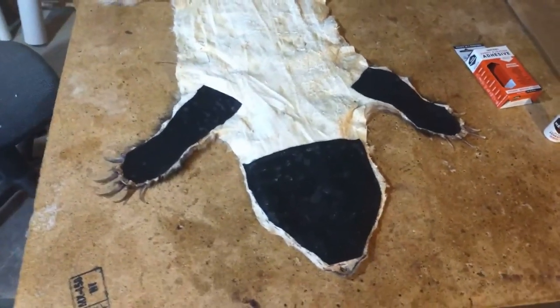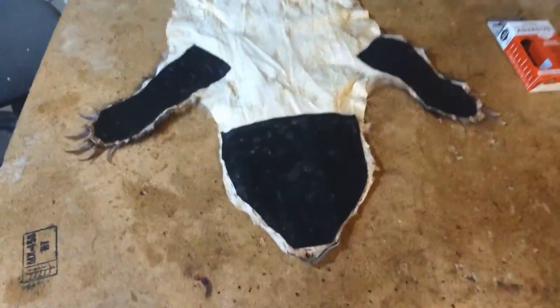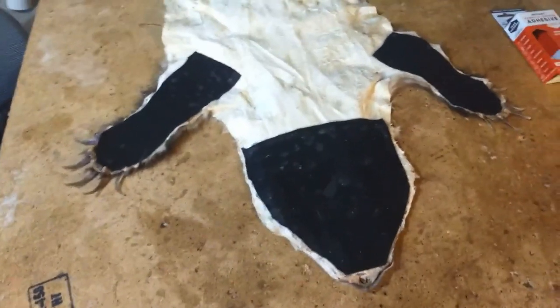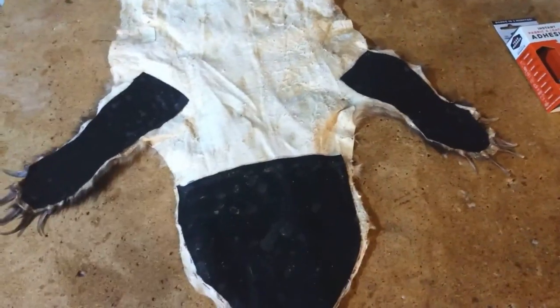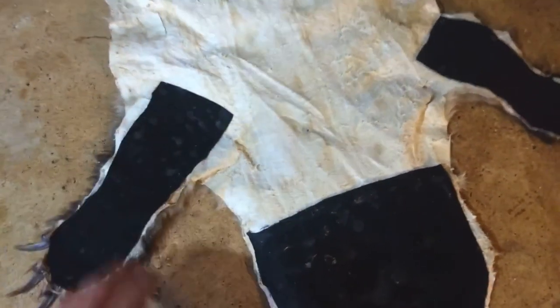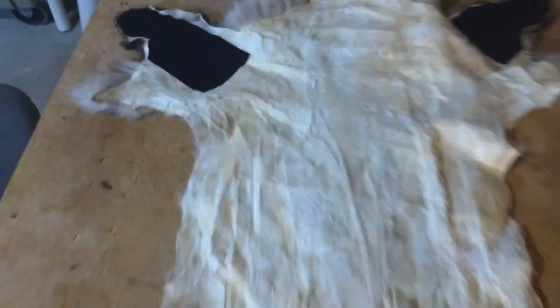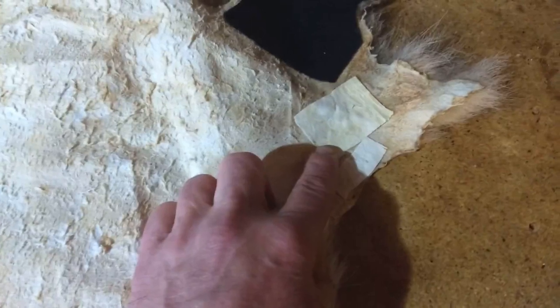Alright everybody, we're back here with the badger rug that I'm making. I just want to show you this before I put the felt on the back. I took some black felt because there were a few little nicks in the legs, so I glued the felt onto it — the back of the legs are black anyway. There was one spot with a light color, so I took some deer hide I had tanned a long time ago and glued that on there. That's just a scuff mark since this was a road kill.